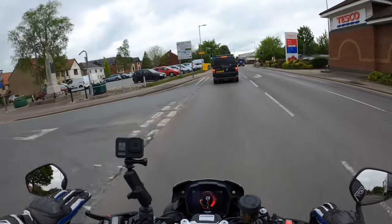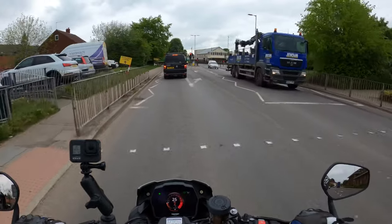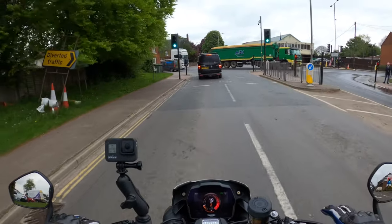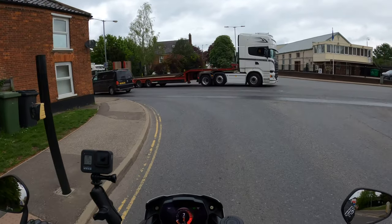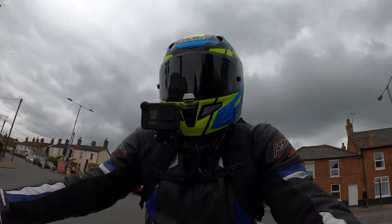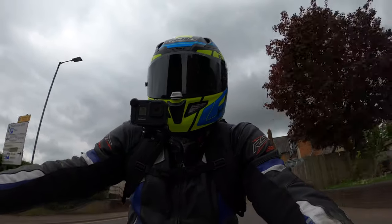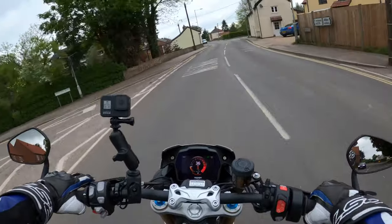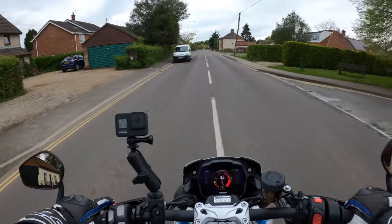Very lively, very very lively. I've been told by one of the lovely subscribers that if I go across here there are some gorgeous twisties which would be ideal for this motorcycle. This bike is so smooth, so smooth — the quick shift is just like butter, absolutely gorgeous.